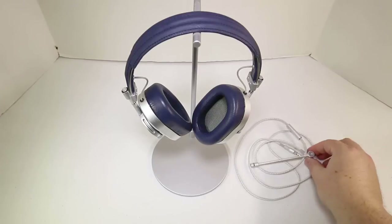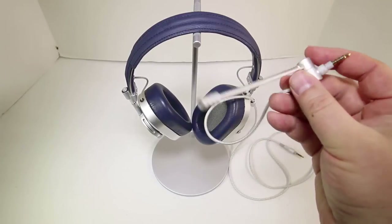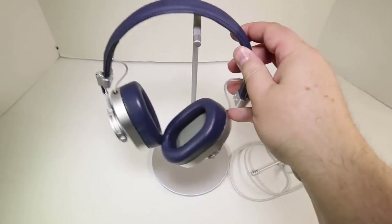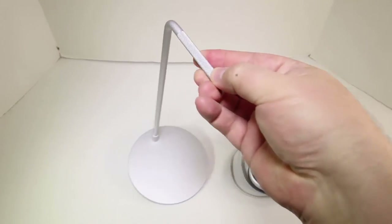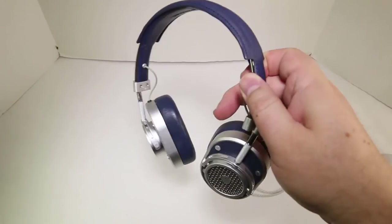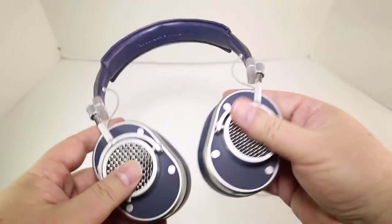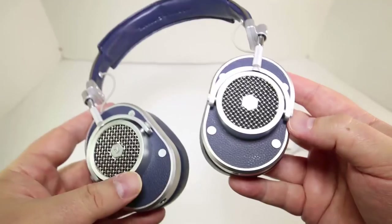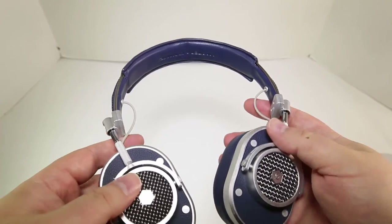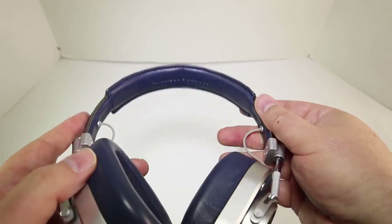I would definitely say if you're going to buy a set of headphones, try these out, listen to them, do your comparisons. The sound balance, presentation, and quality are just immaculate. I highly recommend them — three thumbs up for the Master and Dynamic MH40 over-ear headphones. These guys really put a lot of care and work into their product. People are going to compliment you when they see them, and it's going to sound freaking awesome. Check them out at masterdynamic.com — and be sure to give us a like and subscribe on YouTube.